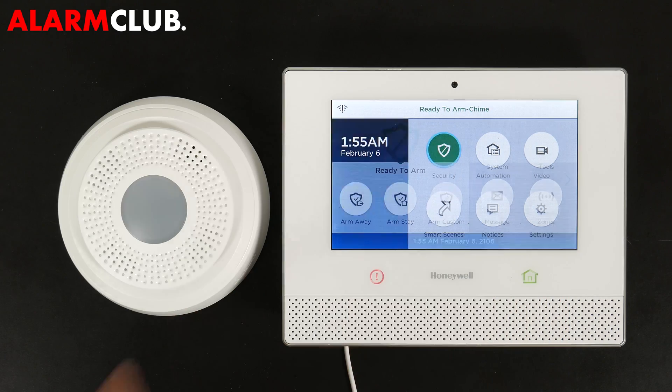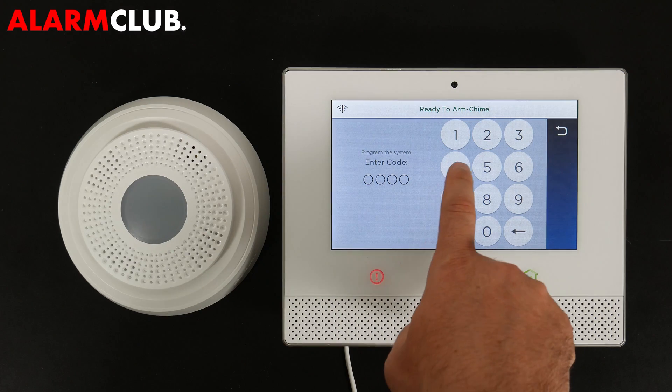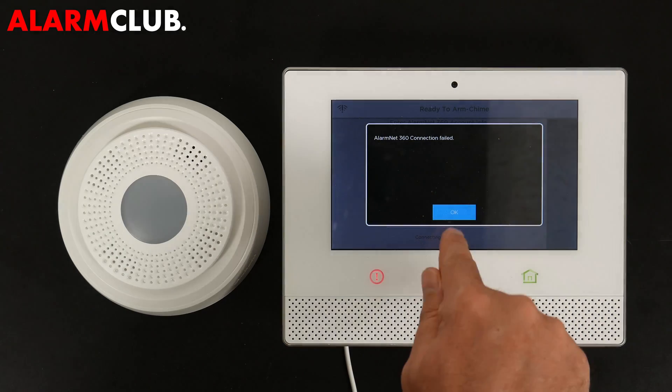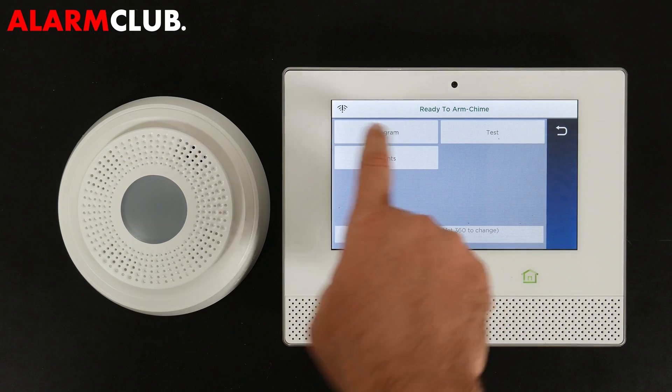To get into programming, hit Security, then Tools, then enter the default installer code which is 4-1-1-2. You can skip that screen if you see it already. Select OK, then Program.